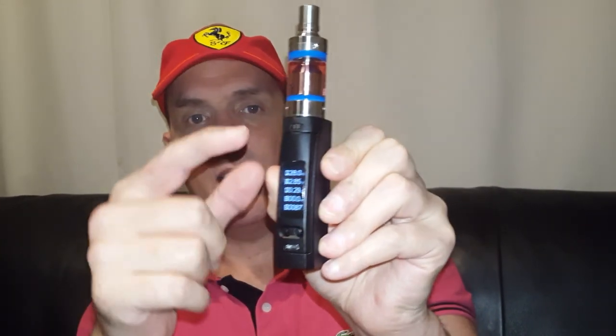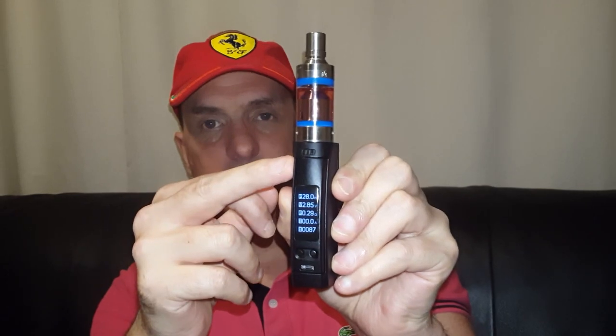Hi, Wayne Vapor here. This time I'm reviewing the Wismec kit — this is the Armor Plus 3.8ml tank and the Wismec Cressa 75-watt temperature control mod.